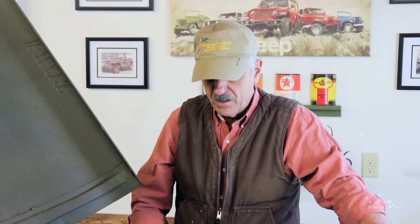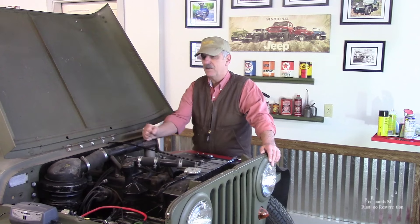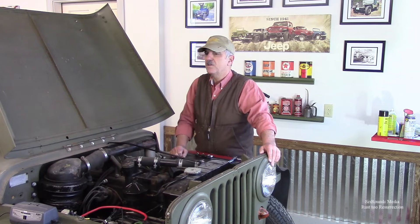Good morning Internet, my name is Bill. This is Rust to Resurrection. Today in this episode we're going to try and get this 1946 Willys CJ2A started and running for the first time in almost five years. Don't go away.